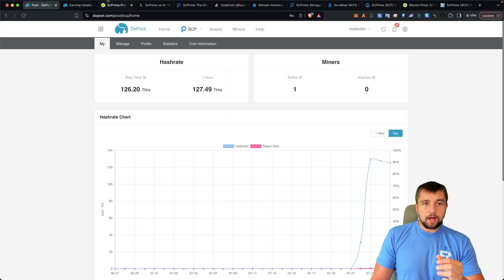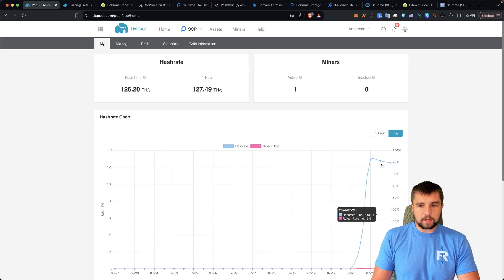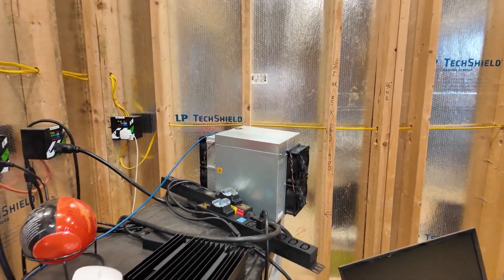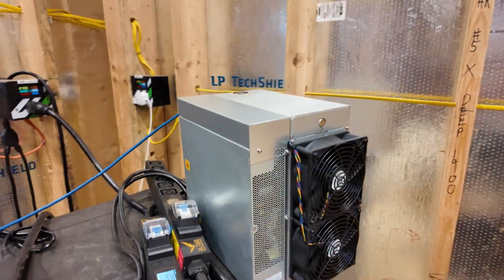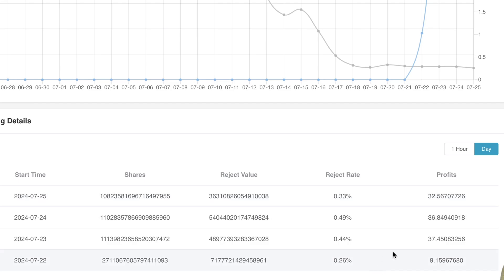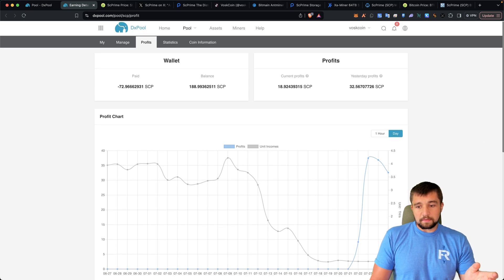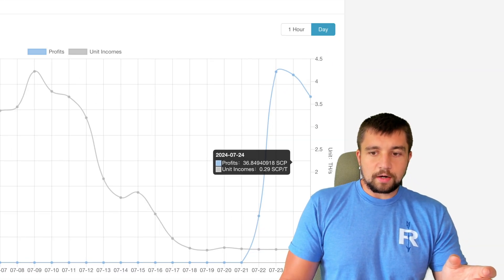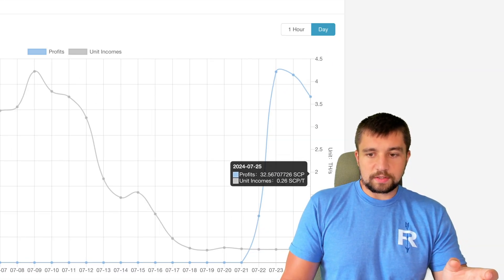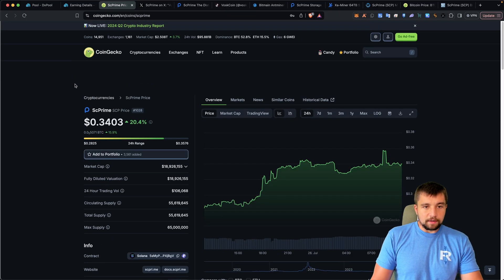There are two options: DX Pool and SC Prime Pool. DX Pool is very well suited to work with ASIC miners. We have a link in the video description that supports the channel. You can see my performance here with this miner over the last couple of days — it's mining in a terrible environment, like 95 degrees Fahrenheit, not much airflow, but it continues to work. Day by day I've earned 37 coins, 36 coins, 32.5 coins — a big drop there, likely some discrepancy. Unit income dropped nearly 10%, from 0.29 SCP per terahash to 0.26 SCP per terahash.